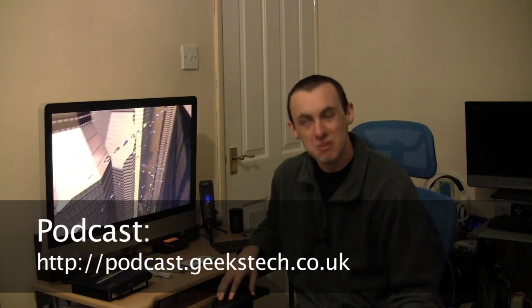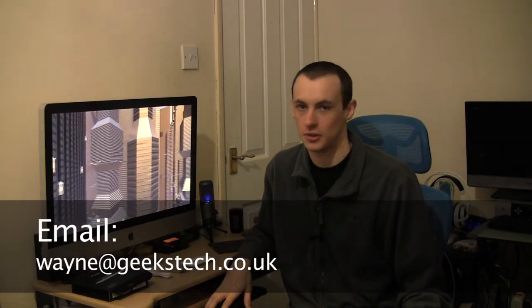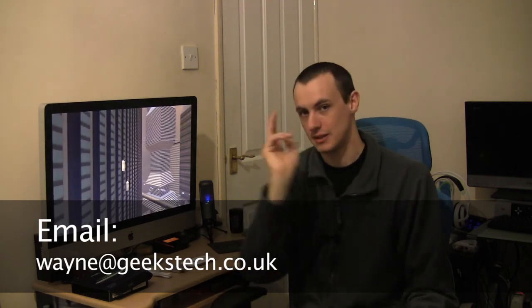That's it for me. You can follow me over at www.geekstech.co.uk, twitter.com/4geekstech, facebook.com/geekstech, and youtube.com/geekstech where you can subscribe and rate all my videos. We've also got podcast.geekstech.co.uk — subscribe and all new videos get automatically downloaded to the podcast through iTunes. If you have any questions on this or anything to do with technology or gadgets, contact me at wayne@geekstech.co.uk. Until next time, see you later.